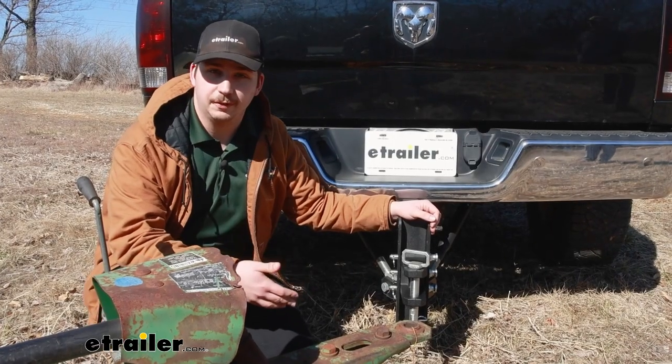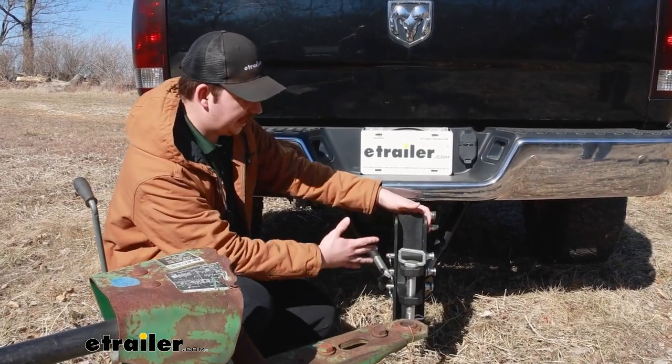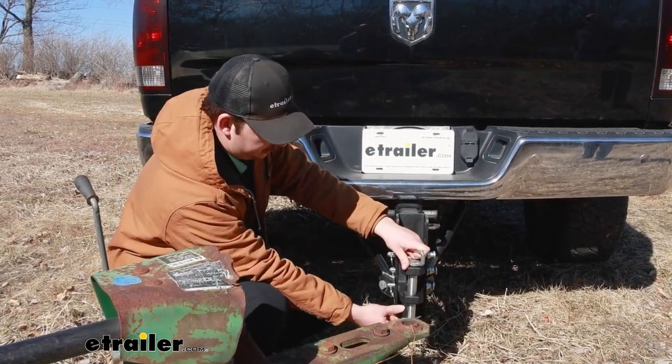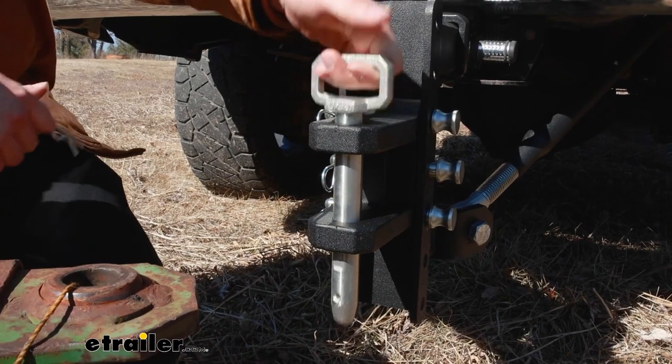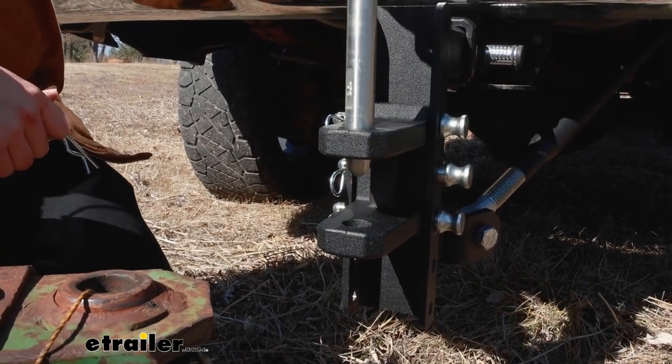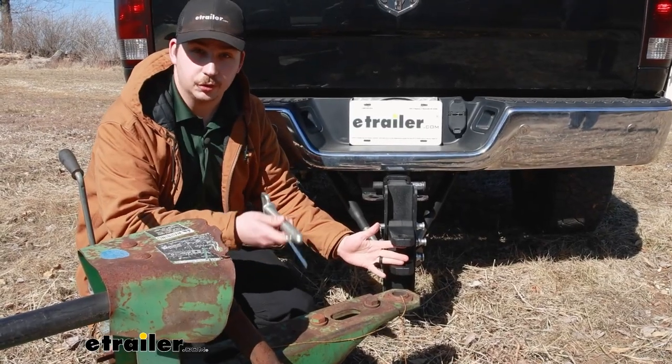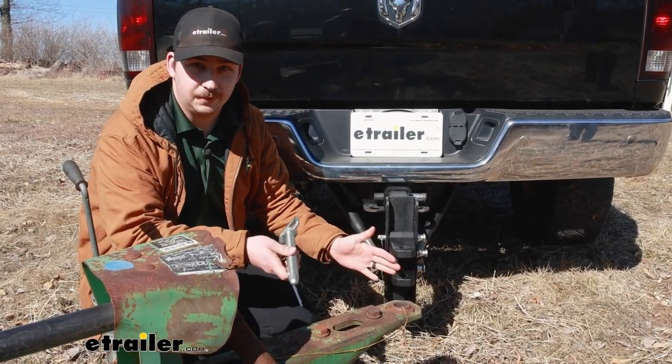This is going to come with all the different pieces you need, including the pins and clips to attach it to your Bulletproof ball mount, as well as the large clevis pin in the center here. That's going to be a one-inch diameter and have two and a half inches of space in here for those Lynette ring trailers, your draw bars, or maybe even a tow strap if you need it.